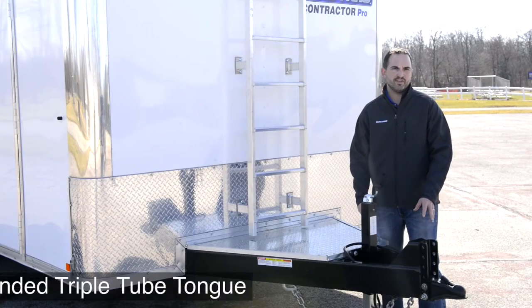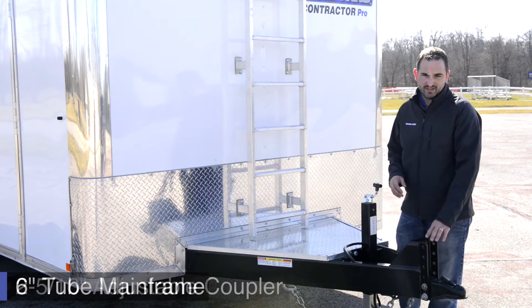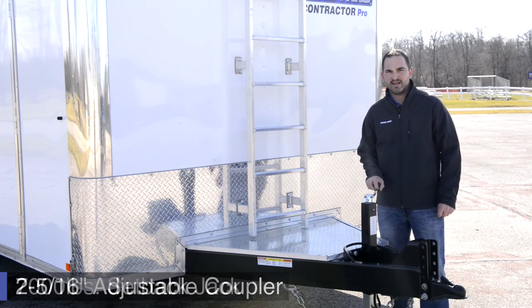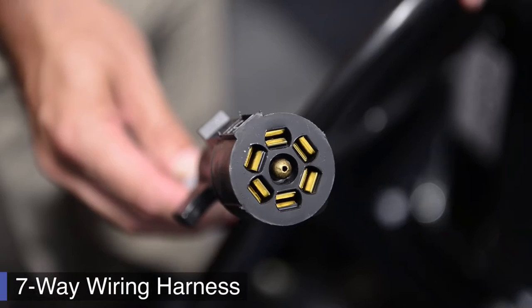This trailer is equipped with a six-inch triple tube tongue and a six-inch mainframe. We use a 2 and 5/16ths adjustable coupler to help accommodate all truck sizes, a 7,000-pound setback jack, and a seven-way cold-weather rated wiring harness.